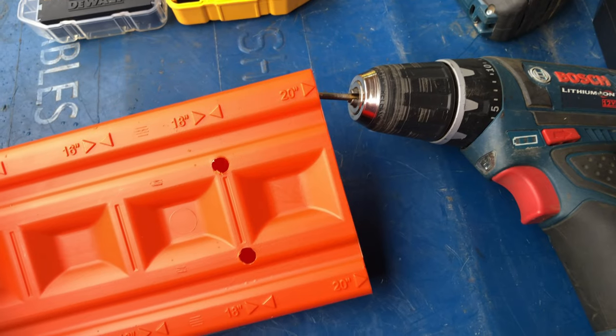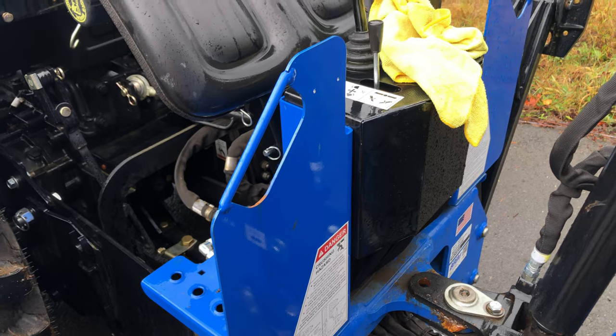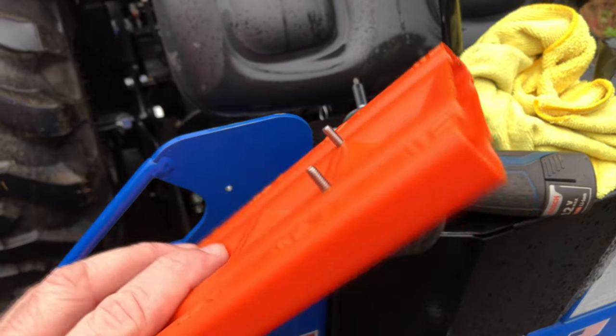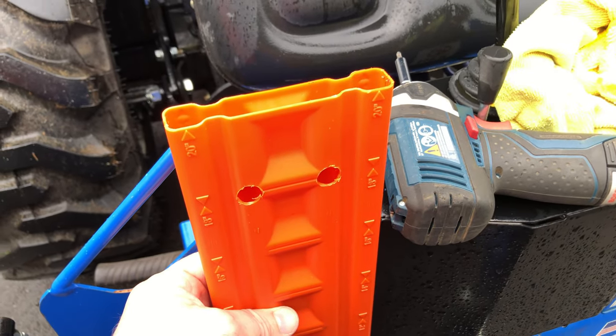First I drilled the small holes, and then the big holes from the other side — you can kind of see that here. Also don't forget to put a hole at the bottom of the scabbard so the rainwater can drain out. I then used the scabbard as a template to drill the holes in the metal, then put the screws and washers in through the big holes in the front and mounted the whole thing with another pair of washers and lock nuts in the back.